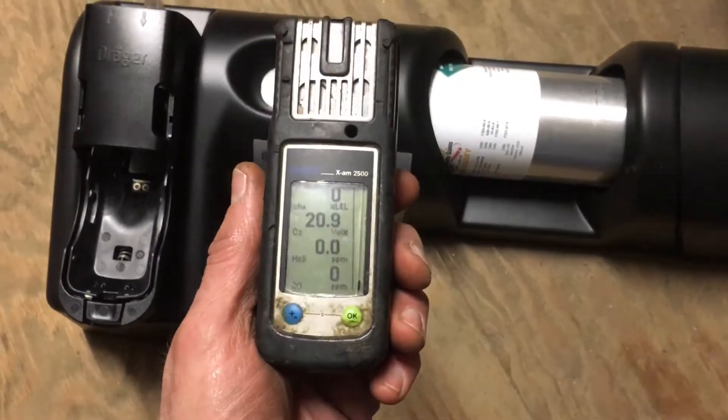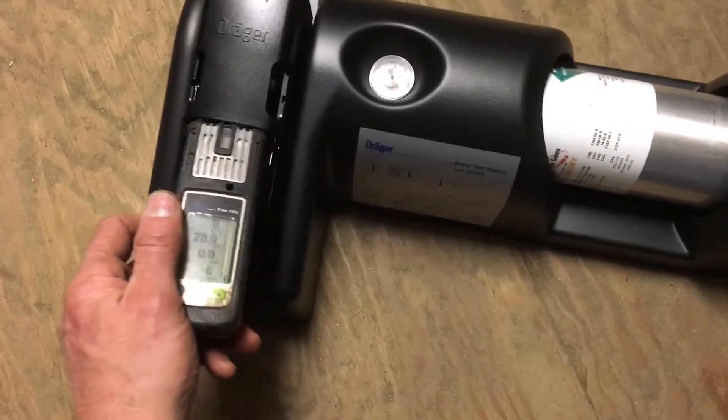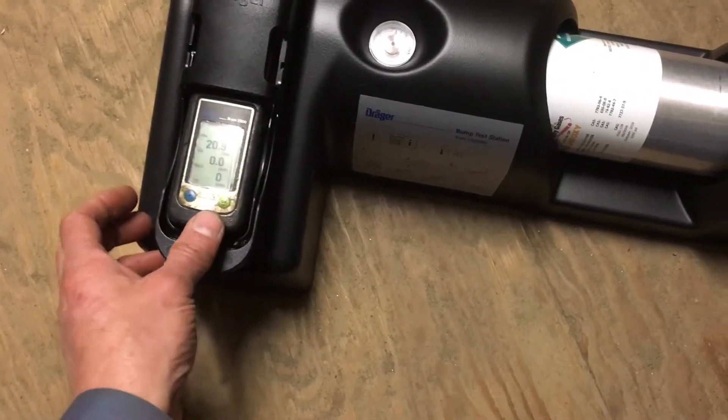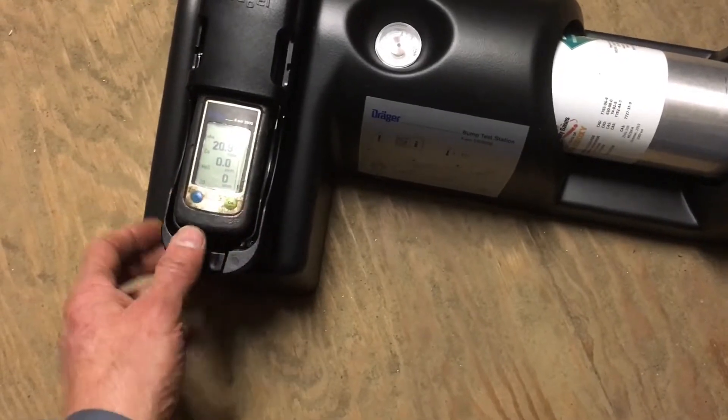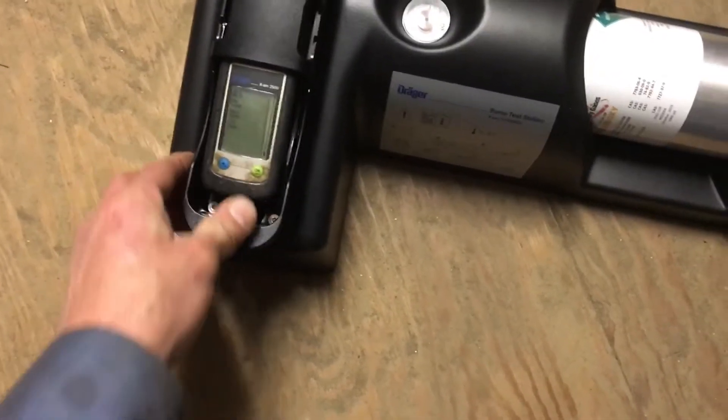As long as all that's set, you've got your air monitor turned on and warmed up. Go ahead and stick it into the bump test station. You want to make sure to push down firmly — don't hit these buttons when you push down — and you can hear it lock in.